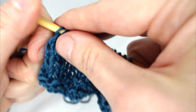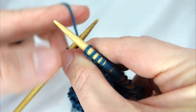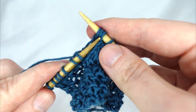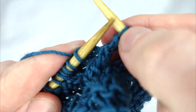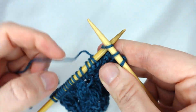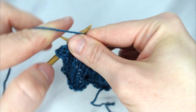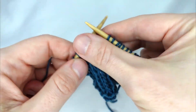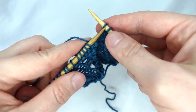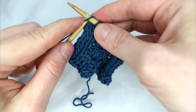We carry on repeating the same four rows. Row one: knit three, purl three, knit six, purl three, purl three and knit three. Row two: purl three, knit three, purl six, knit three, and purl three.